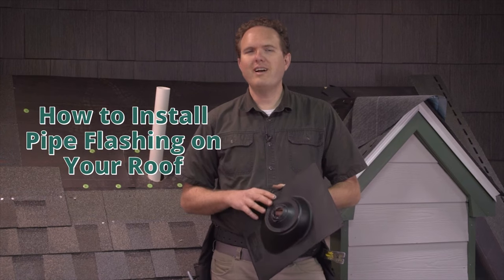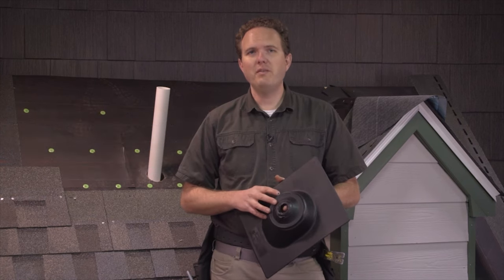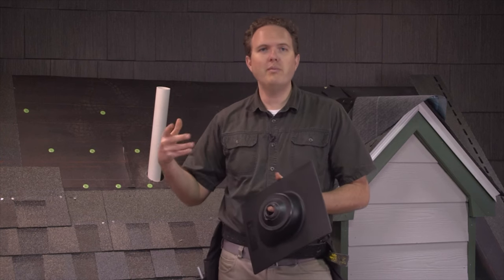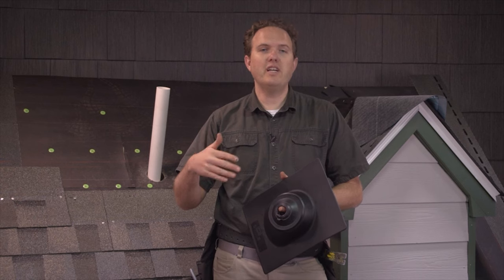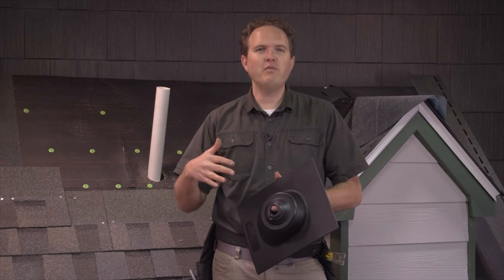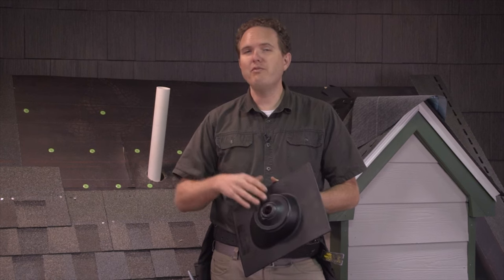During my years as a roofing contractor I've investigated thousands of leaks on shingle roofs and I bet more than half of them came from around pipes like this coming out of the roof. In this section I'm going to show you several techniques for flashing pipe penetrations out of your roof that will ensure your flashings remain leak free for years.